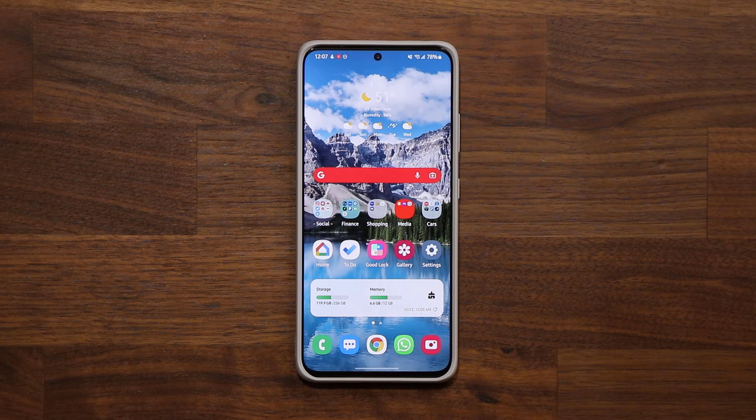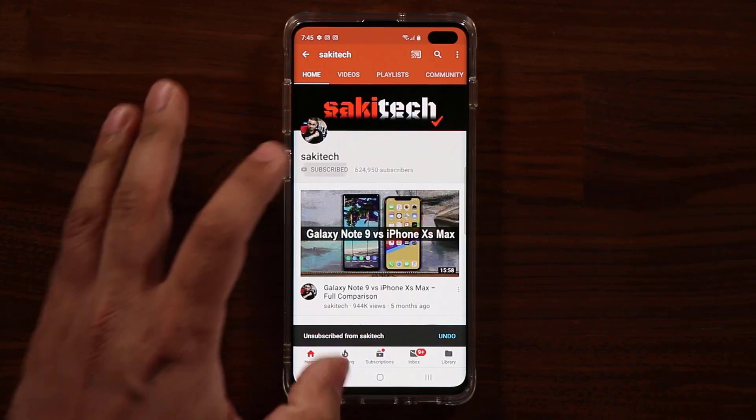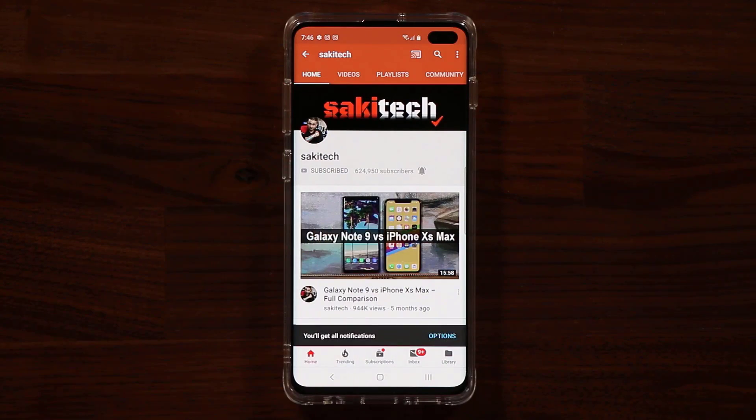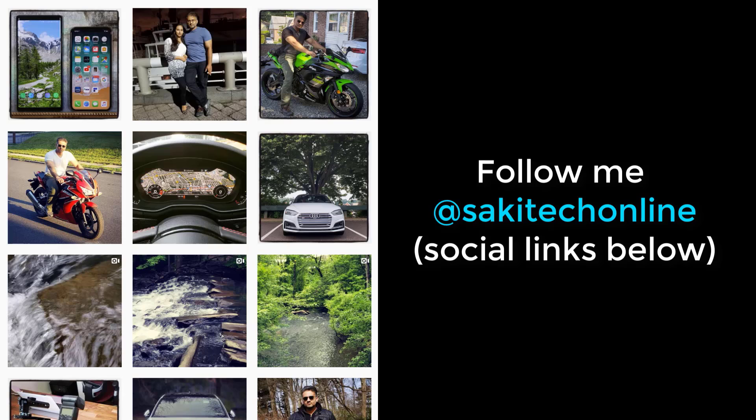If you have any questions, comments or concerns, drop them down below and let me know. Have a fantastic day! If you found this video useful, make sure to subscribe to Saketech by clicking that button and also click the bell icon to get notified every time I upload a new video. You can also follow me at Saketech online on Twitter, Instagram, or Facebook to get the latest updates.